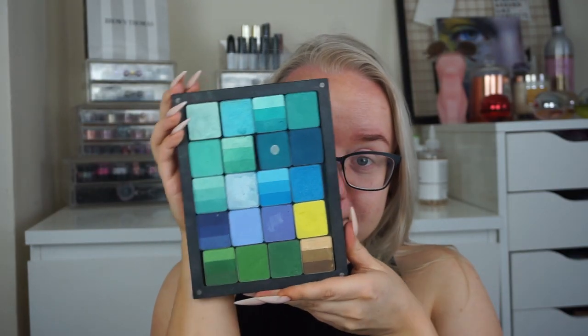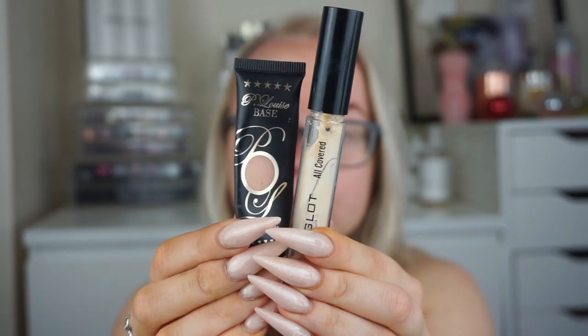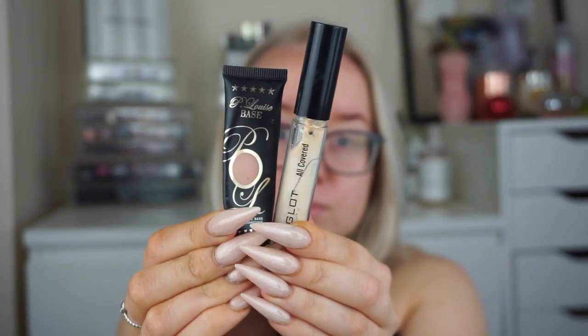Hi everyone and welcome back to my channel. Today I'm going to be using these teal colors to create a super dramatic kind of look.